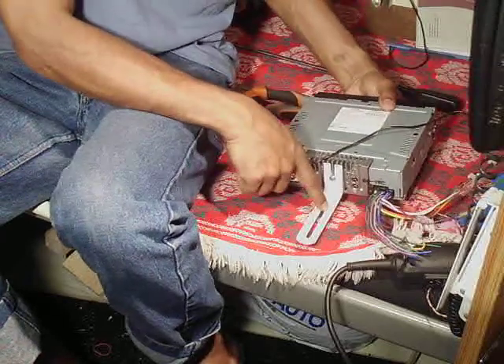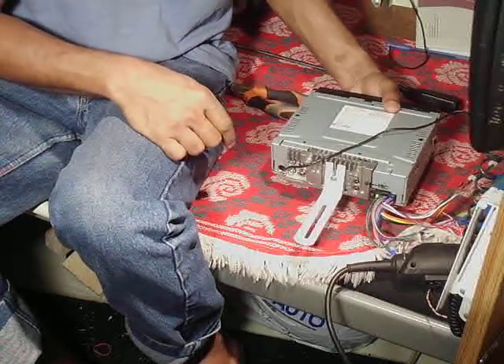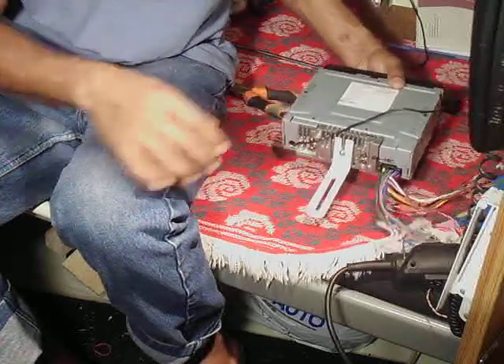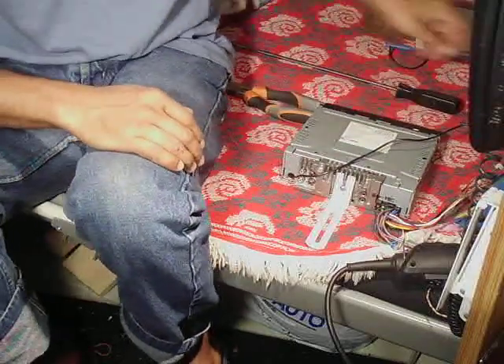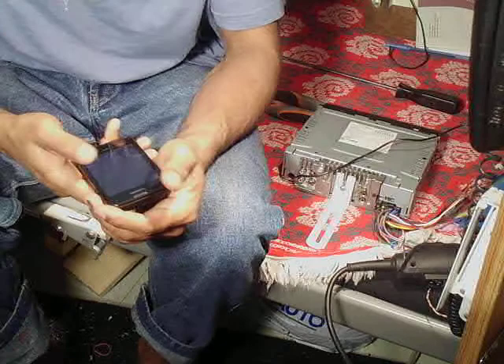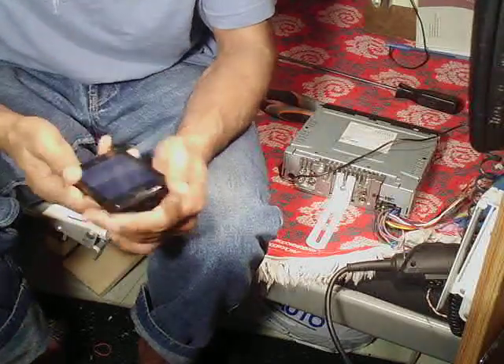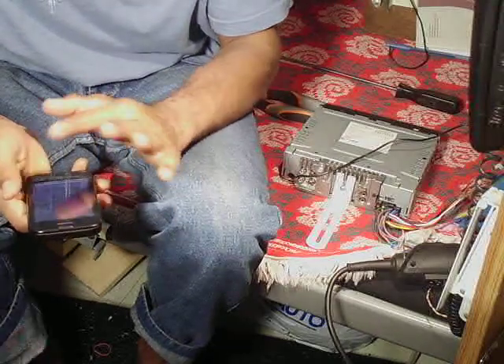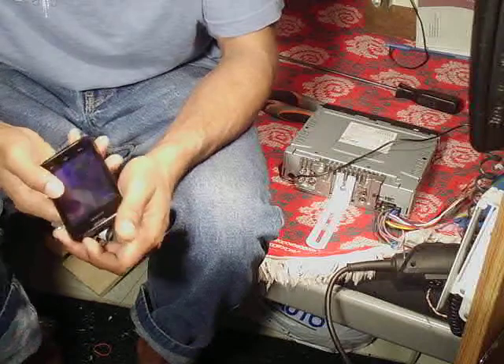With this sliding system you can screw it in any place. Loosen it and you can reverse or move it forward to adjust the distance. From the phone, you can transfer audio from any Bluetooth device to this receiver.